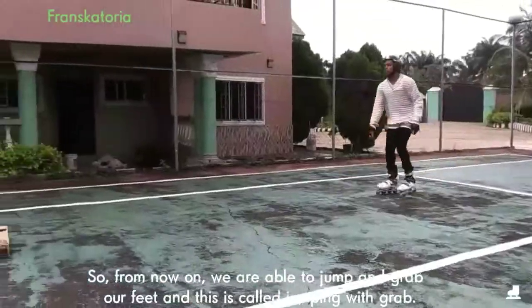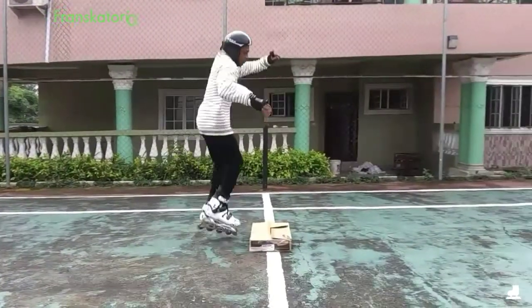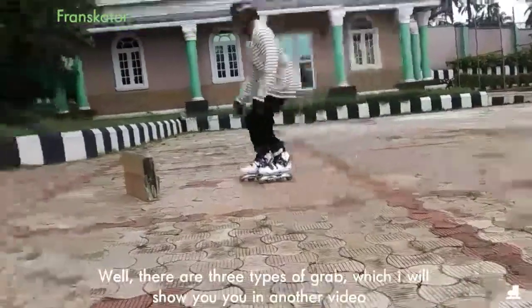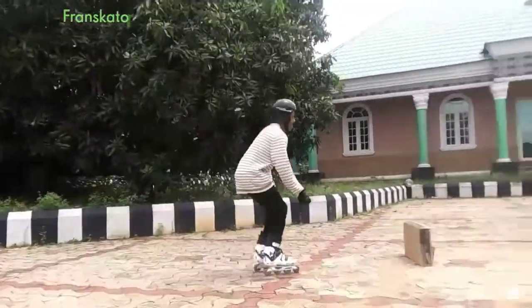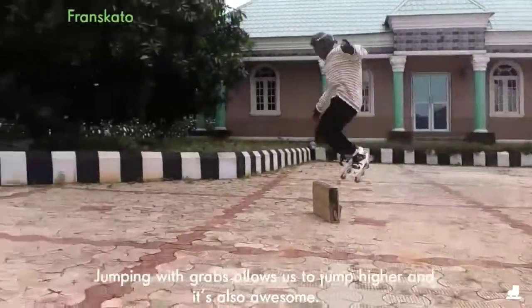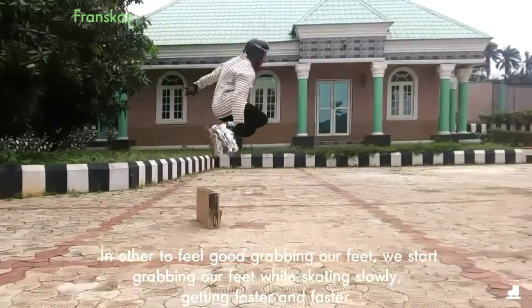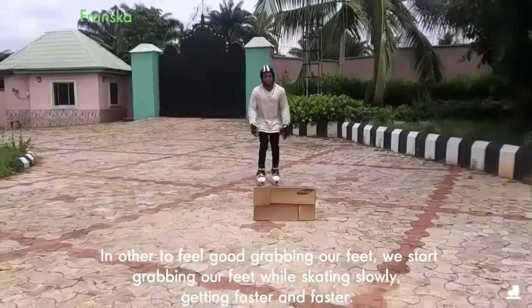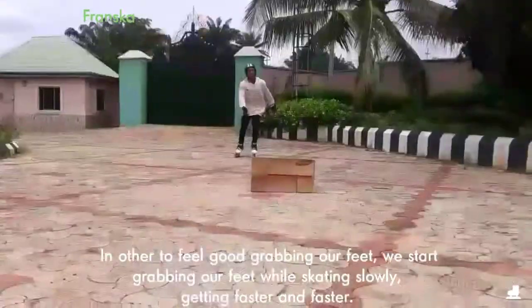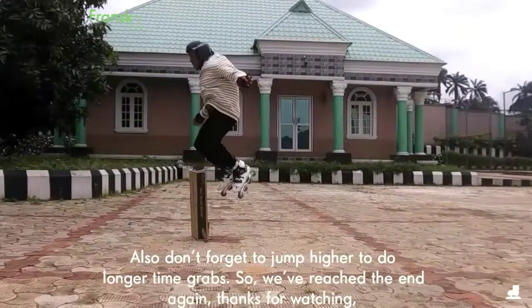From now on, we are able to jump and grab our feet, and this is called jumping with grabs. There are three types of grabs which I will show you in another video. Jumping with grabs allows us to jump higher and it's also awesome. It's harder to feel good grabbing our feet. We start grabbing our feet while skating slowly, getting faster and faster. Don't forget to jump higher to do longer time grabs.